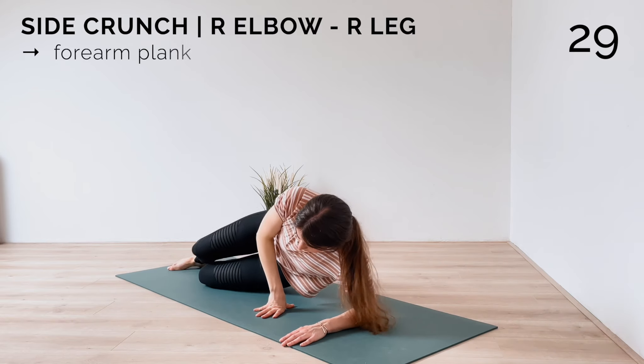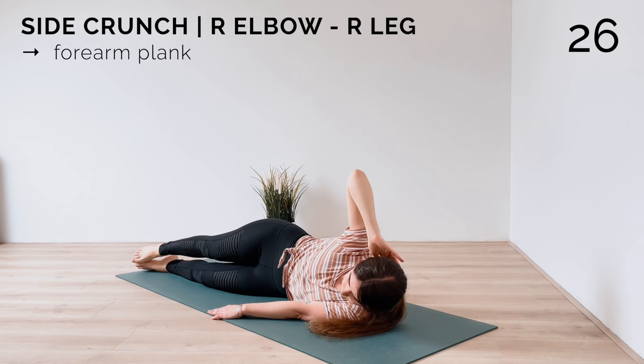Then lie down onto your left side and we'll do a couple more side crunches here to really target the side abs.